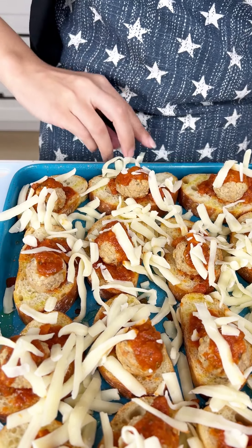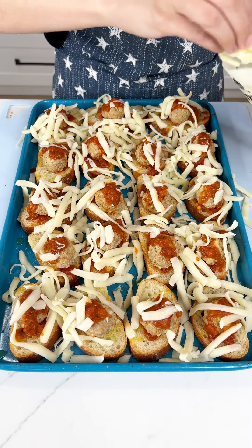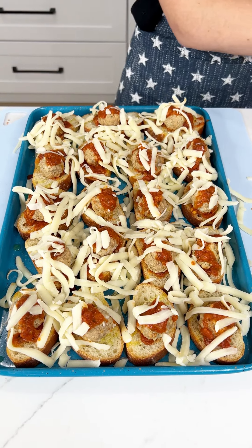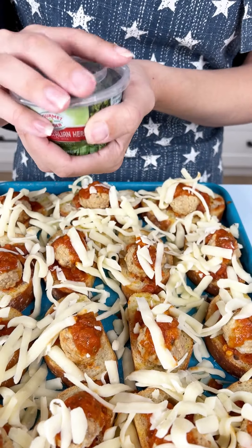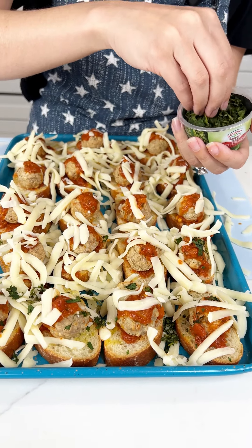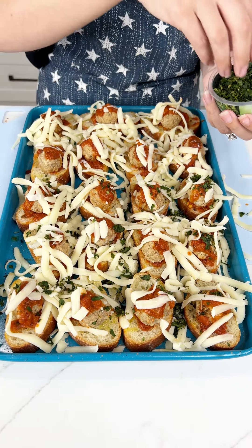We have one more ingredient and then we are done. I think these ones need a little bit more — the cheese does not want to stick to those meatballs. Last but not least, we're gonna add a little bit of herbs because we want some flavor just in case that marinara didn't have enough, and we're just gonna sprinkle that right on. Look at that pop of green it adds too. Beautiful. Wow, the aroma is outrageous — this is some real Italian food here, you guys.